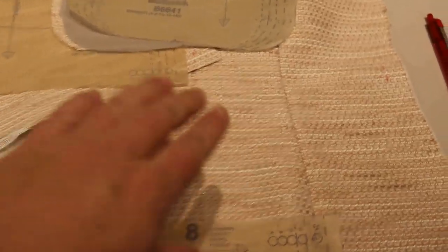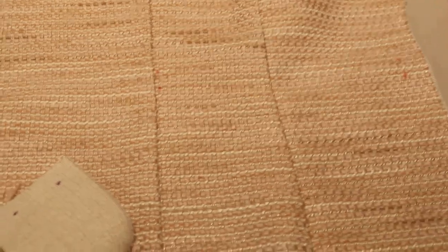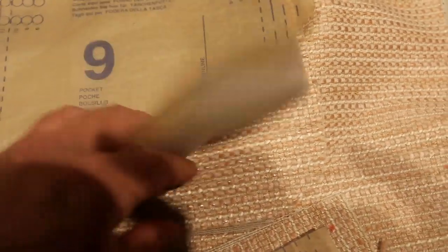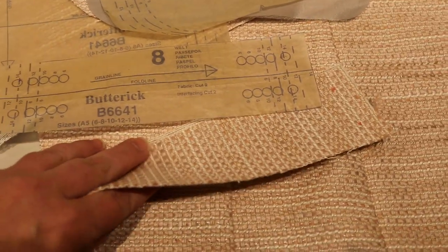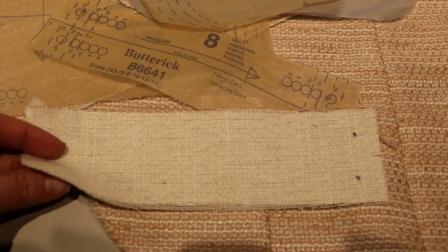First things first, we have our jacket front and you're going to need to move all of your markings to the front. You can use tailor's tacks, but I've used a friction pen that will erase with heat. You'll need markings on the front side of the jacket front, on the front side of the welt — piece eight in this pattern — and on the front side of your pocket flap, which is piece seven. On your actual pocket and lining pieces, you can leave the marks on the back like normal because you'll be sewing from the back.